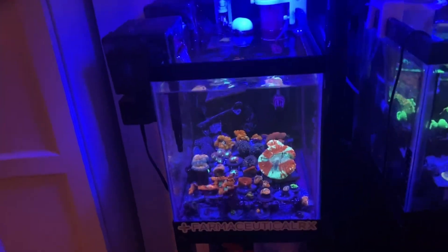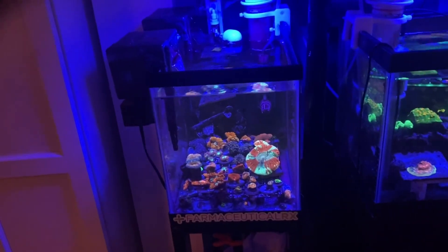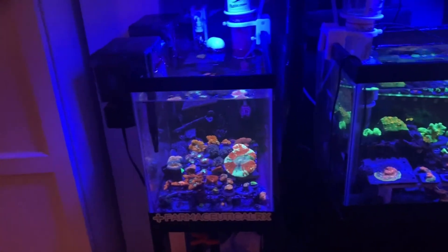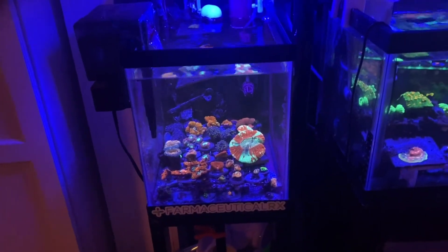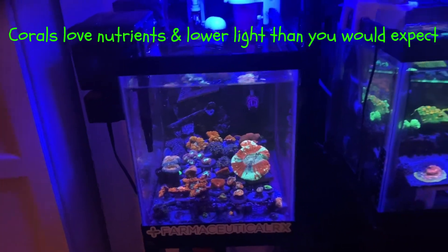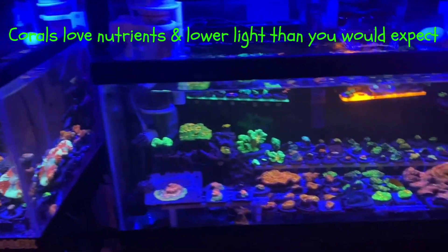But I wouldn't do it day one. I would wait like a week or so before you really stuff it. Just get all the funk out, throw some carbon in the system, get any metals out, and then after it's stabilized slightly, stuff it with corals. Spend your money on your corals, not your equipment. These tanks are so cheap — a kid mowing grass in the summer could afford one of these.